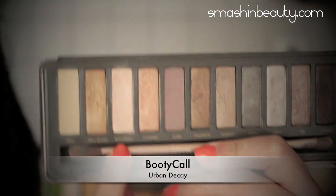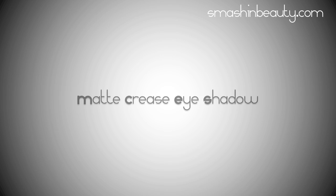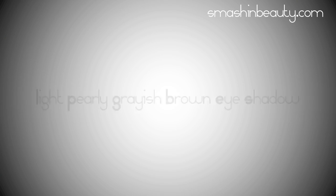Apply 'Booty Call,' a very pearly nude eyeshadow, all over your crease. Always apply matte eyeshadows to your crease. I'm using an eyeshadow called 'Tease,' which is two shades darker than my natural skin tone.